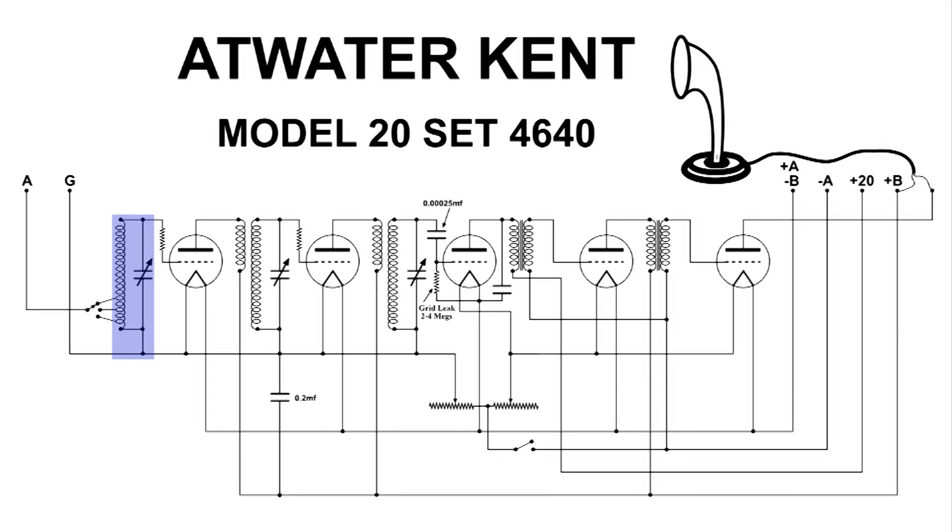The DC bias for the grid of this first tube is coming from the bottom of this coil, up through the top and through a resistor to the grid. But we also have the RF here, and this RF continues on through the resistor to the grid where it gets amplified, and out the plate to our second RF coil and tank circuit in this radio.